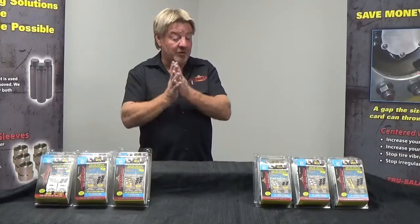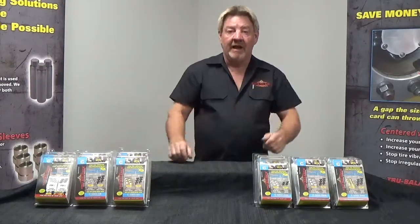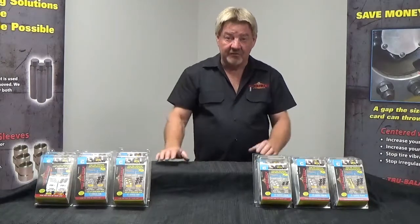Welcome. Today at True Balance we're going to talk about our Solution C two-piece sleeve system for heavy duty commercial truck and tractor trailer. This is our 5000 series here.